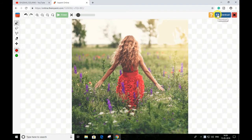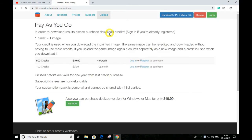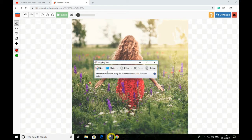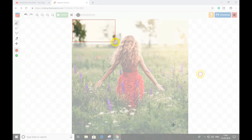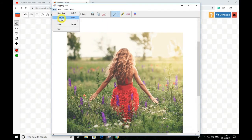After this you can download this picture over here. You have to sign in to download this picture. Or else I prefer to take a screenshot of this picture — click over here and save.